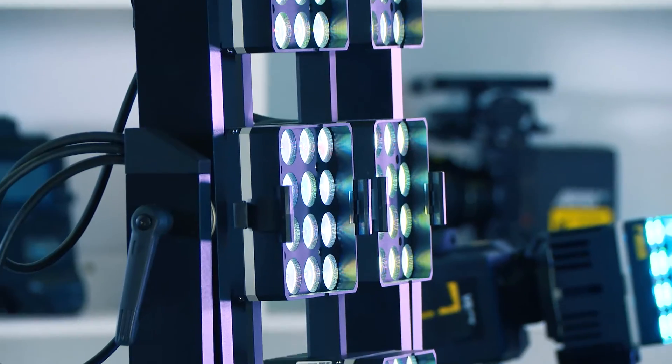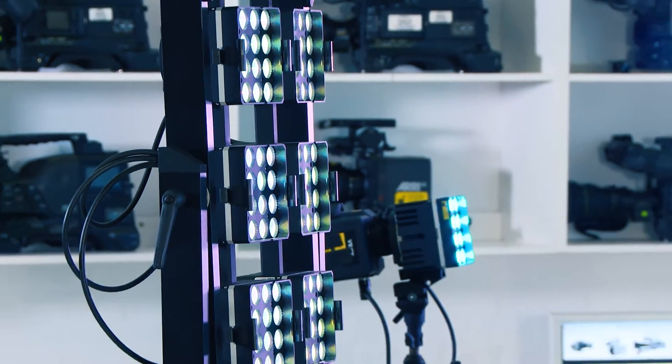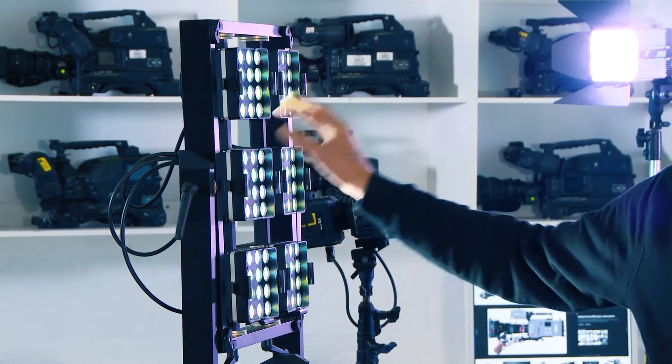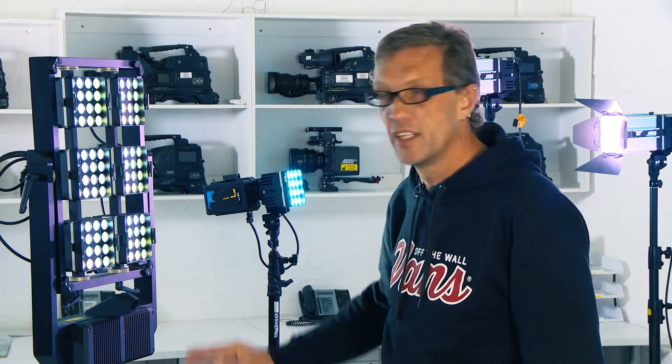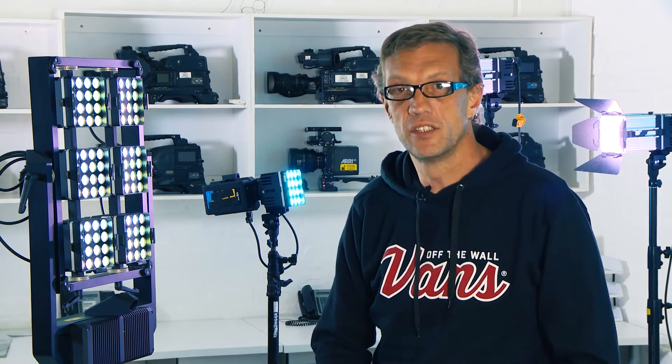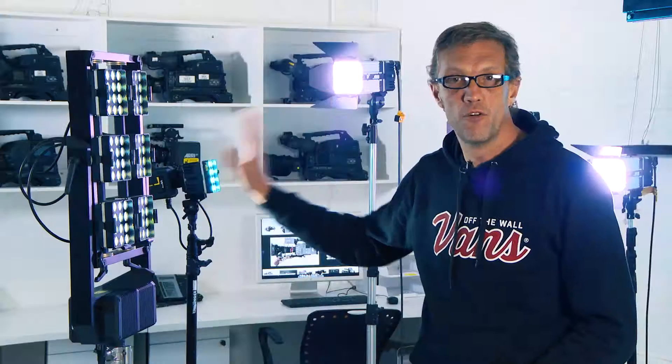In the configuration that we have here, these six modules equate to a 4k light. The power consumption of the DS6 in the Digital Sputnik lighting system is about 400 watts for a 4k light.